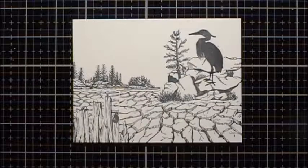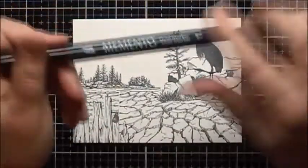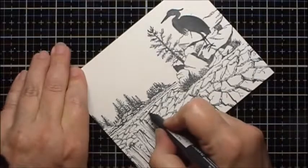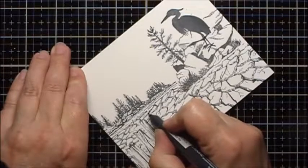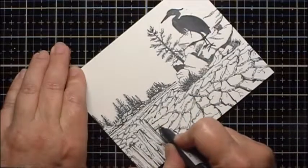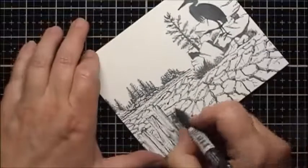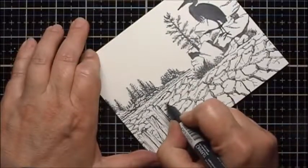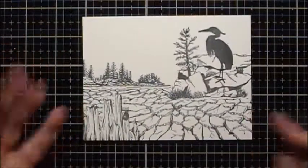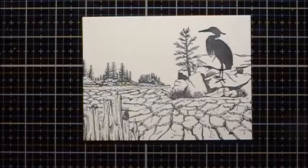I didn't realize I wasn't recording when I stamped those trees that are in the background. Then I'm going to take my Memento Dual Marker, my Tuxedo Black, and for these little ice flows here, where it didn't quite connect when I moved the stamp, I'm just going to draw a line to make it look like it's connected and all cohesive. Now I'm going to give this ink a chance to dry before we start coloring it, and we'll be back.